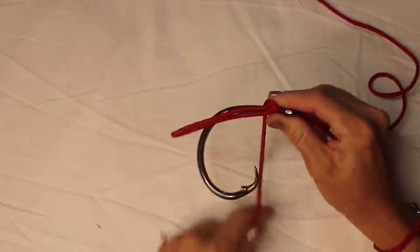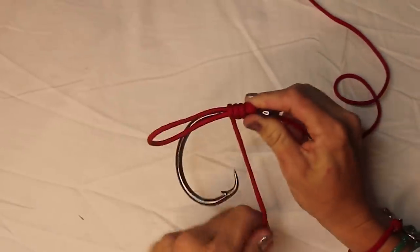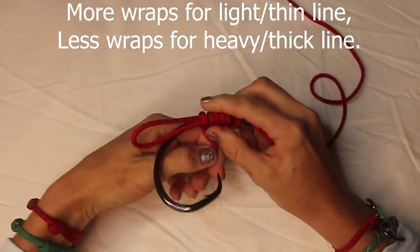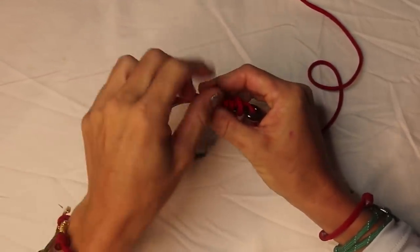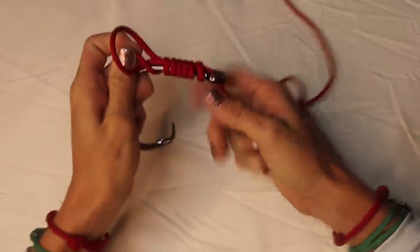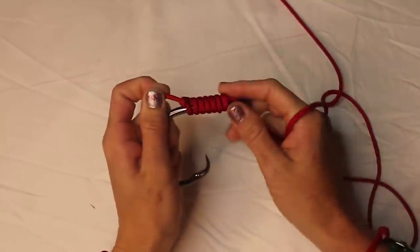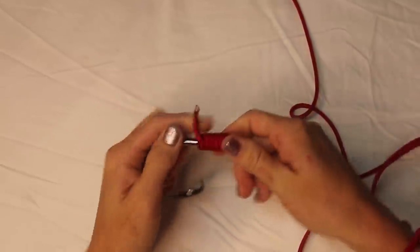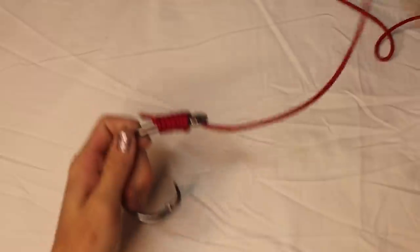Once you have your loop, you're going to take your tag end and start making wraps around the line and the shank of the hook. Make one wrap, pinch it, and then continue wrapping. You want to do about six to eight wraps depending on your preference — with paracord I'm going to do a little less. Now that you've done your wraps, take your tag end and slide it through the loop you made, hold onto your tag end, and then cinch down your main line. Lubricate this with real fishing line so it slides down into the knot nice and easy, then pull it tight and you're good to go.